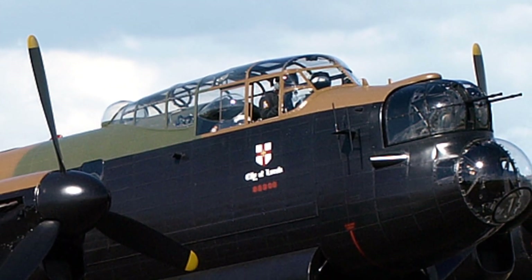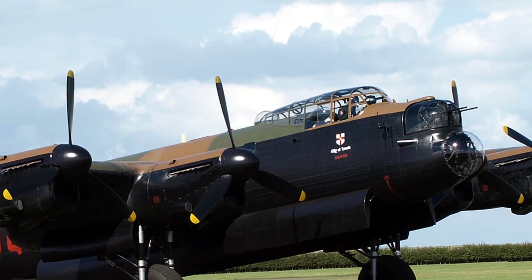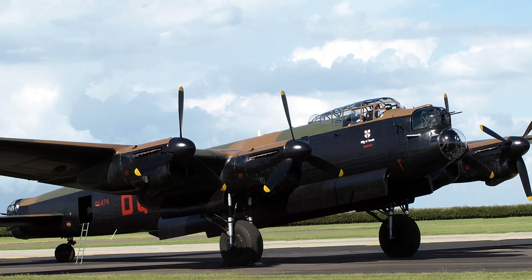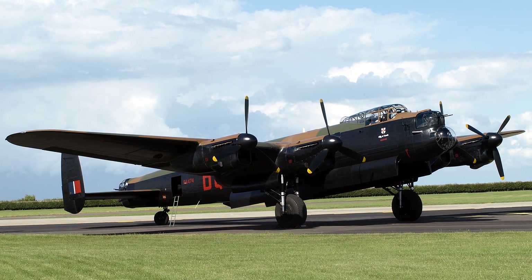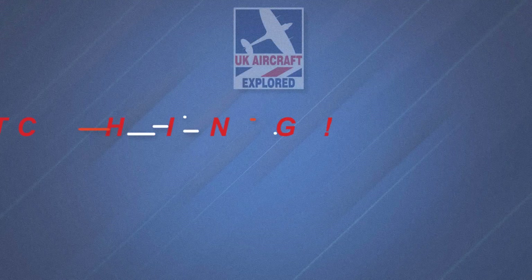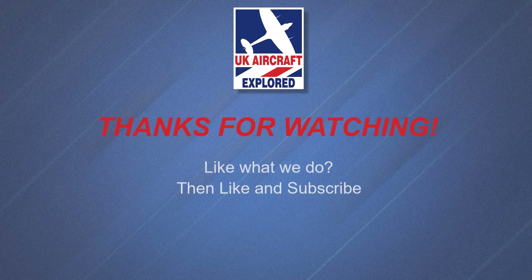If you like what I do on this channel, please click the like button and consider subscribing. Also click the bell — remember it's free and you'll receive notification when my future videos are posted. Thanks as always for watching and I'll see you again next time. Bye for now.